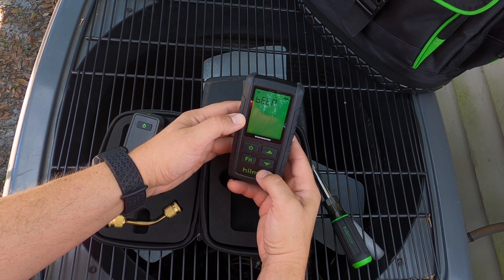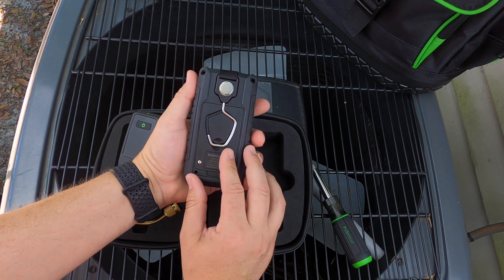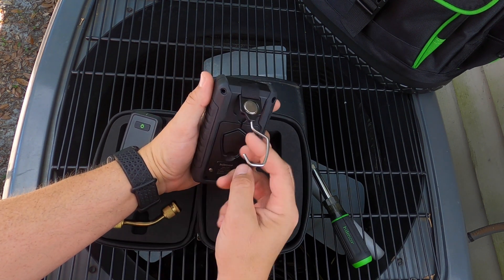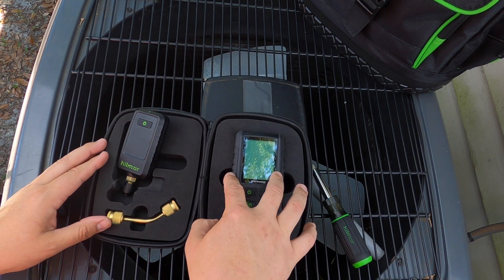The last option is your sound — you can turn that on or off. Integrated in the back of the handheld display is a magnet and a recessed hook.